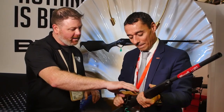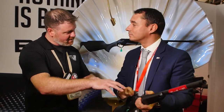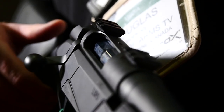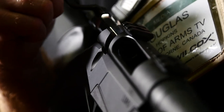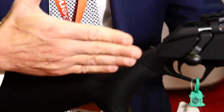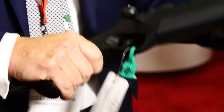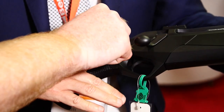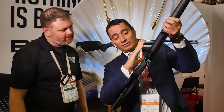Tell me about the bolt — is it proprietary to this rifle? Yes, we designed a new bolt. We have three patents covering this new design. Also, you can regulate the fitting of the stock: the position, cast right and left, and the length of pull — all adjustable with spacers.